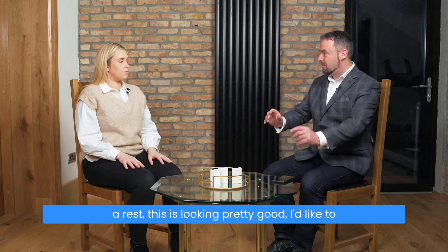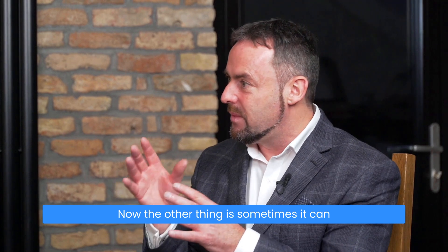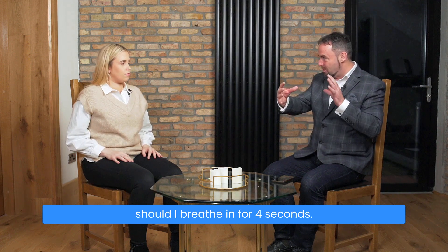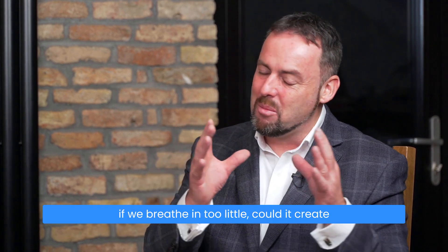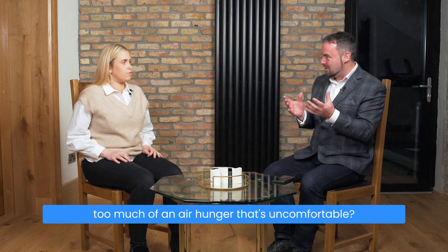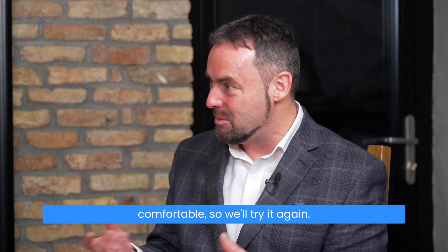This is looking pretty good. I'd like to get a little bit lower — when you're breathing in, your ribs should be moving out. Sometimes it can help to have your hands there. The other thing is, it can be tricky knowing how much volume you should breathe in for four seconds. You're doing pretty good because you're not hyperventilating — you're not increasing the tidal volume disproportionately. But also ask: if we breathe in too little, could it create too much air hunger that's uncomfortable? So it's always that balance. We're always thinking about breathing: nose, slow, low — four seconds in, six seconds out, but feeling comfortable. So we'll try it again.